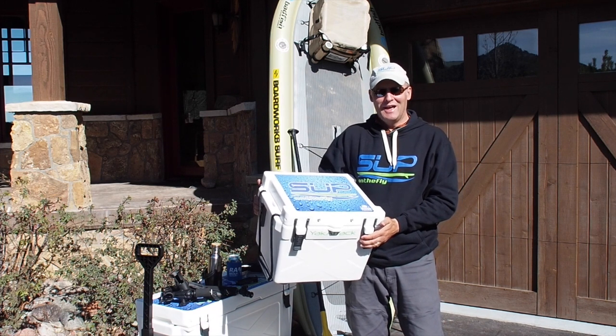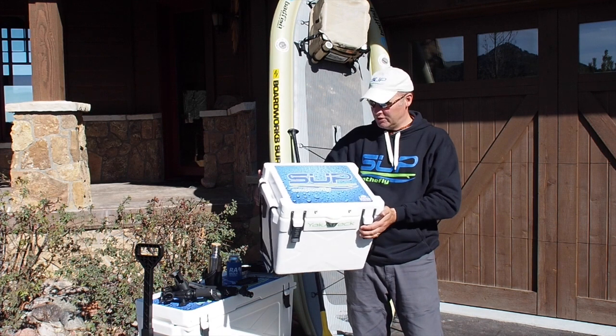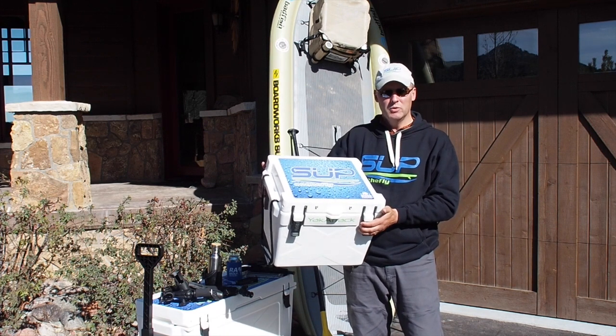John Rounds here with SUP on the Fly. I just want to put a quick video together in response to the overwhelming number of messages we received after we posted the pictures yesterday introducing the new SUP on the Fly custom board cooler.